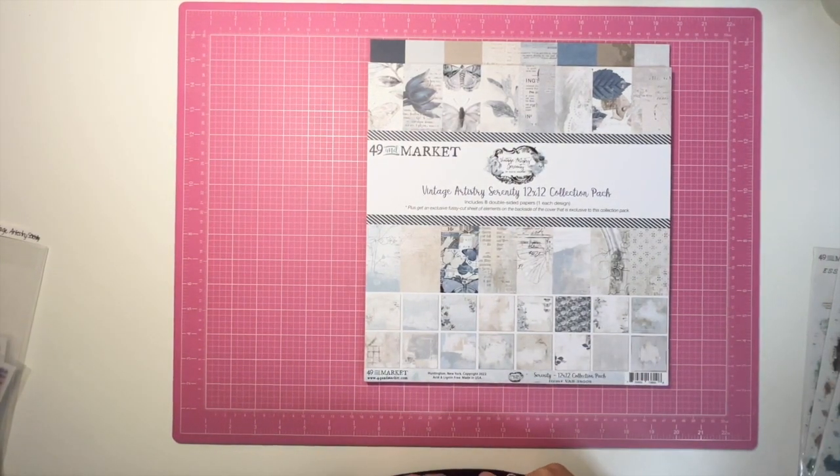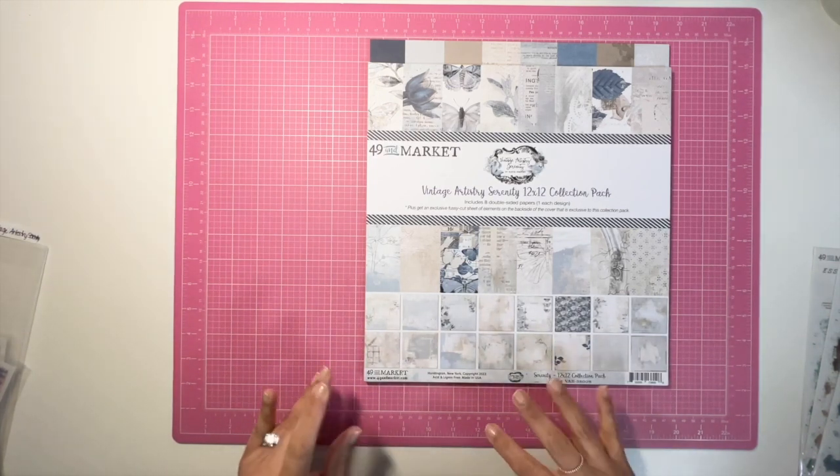Hello friends and welcome back to my channel. My name is Jenny and today I am showing you and sharing with you the collection kit that I'm going to be working with for Collection Obsession during the month of July.